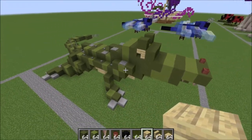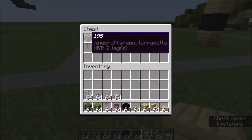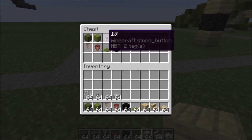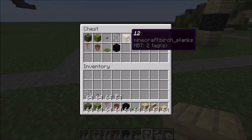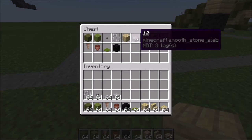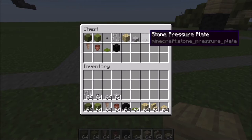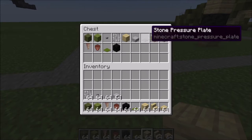Let me show you what you're gonna need. You're going to need 195 green terracotta, 71 lime terracotta, 13 stone buttons, 12 iron bars, 12 birch planks, 12 smooth stone slabs. Not one pressure plate — you need more than one, but I must have forgotten to get the exact number.